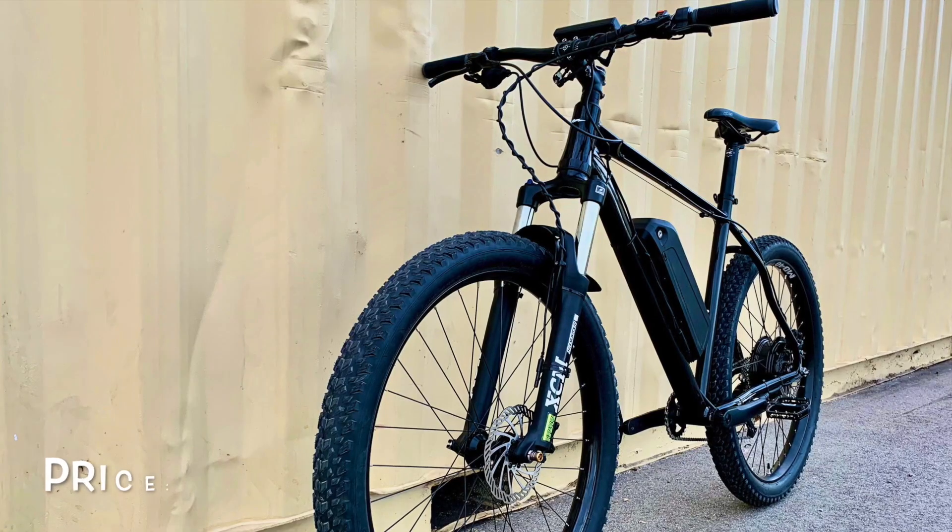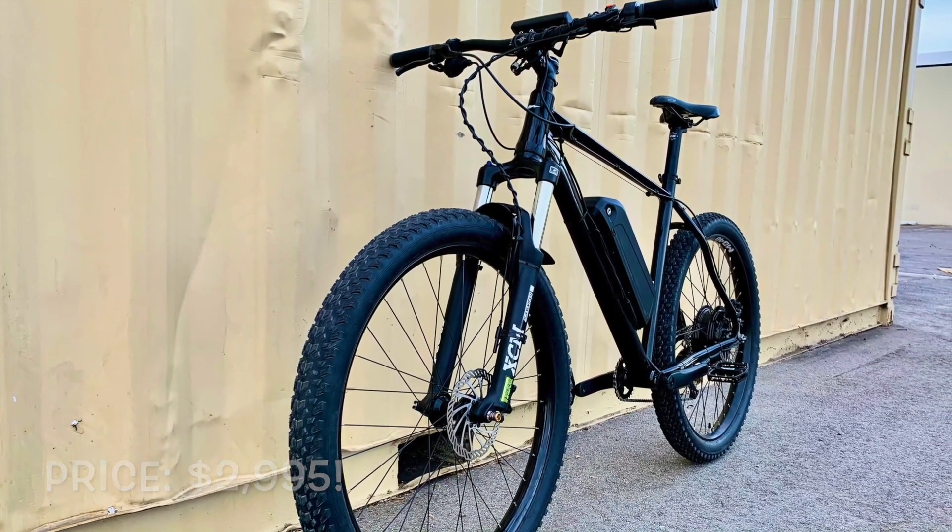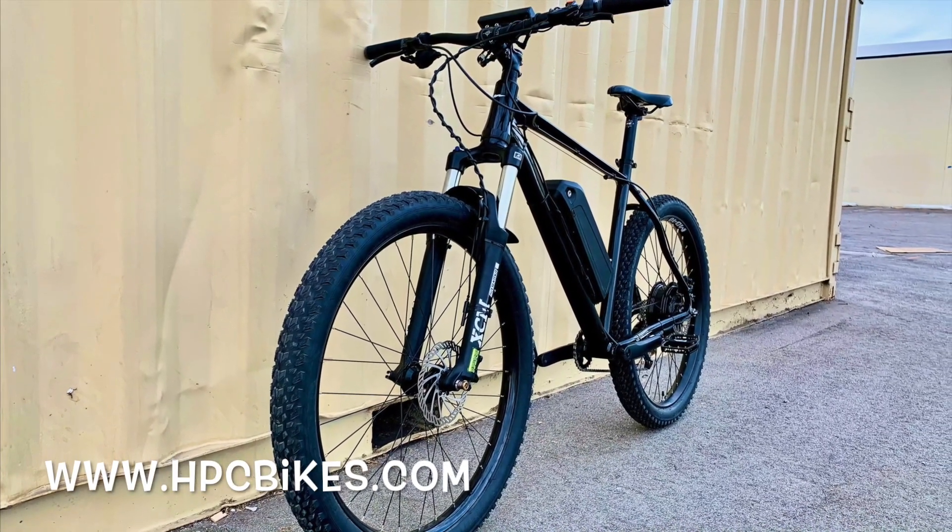At an MSRP of only $2,995, the Black Lightning is a performance bargain and can be found at hpcbikes.com under the special section.